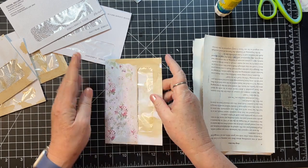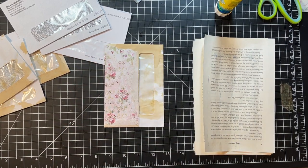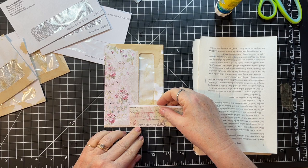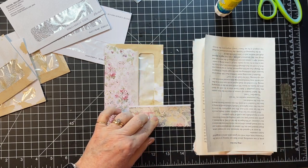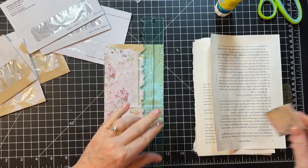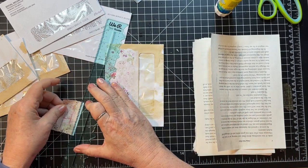Oh, I like that — isn't that pretty? It's got a little writing that says 'love is kind.' I'm sure it's a Bible verse but it doesn't continue.